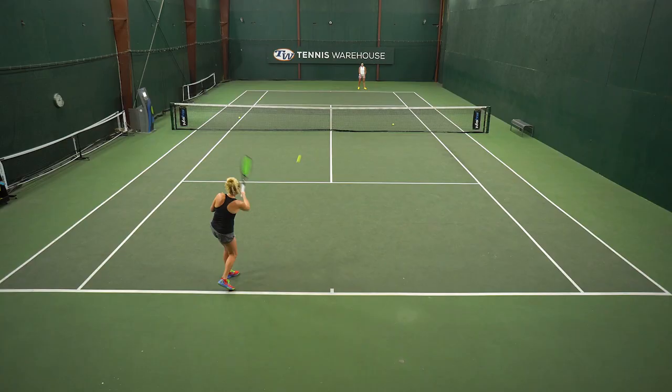Hi everyone, I'm Kayla Day and I'm here with Tennis Warehouse. One of my favorite shots is attacking up the line with my forehand. Today I'm going to show you the best way to improve that shot.